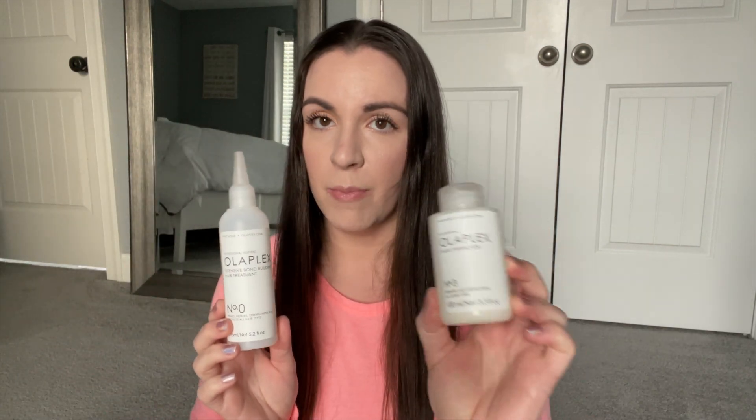Number Zero is the primer — the first additional step you can use to amplify the effects of Number Three, which is the hair perfector. It's an intensive bond-building hair treatment that primes, repairs, strengthens, and protects all hair types. It's 5.2 ounces and uses Olaplex's patented and proprietary technology. It's best used as a two-part system with Number Three to strengthen and repair all types of damaged hair.